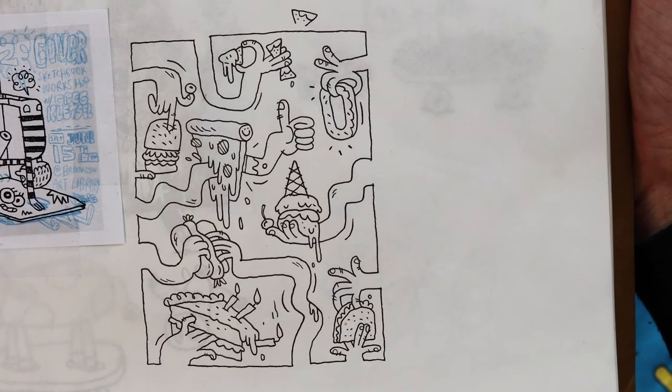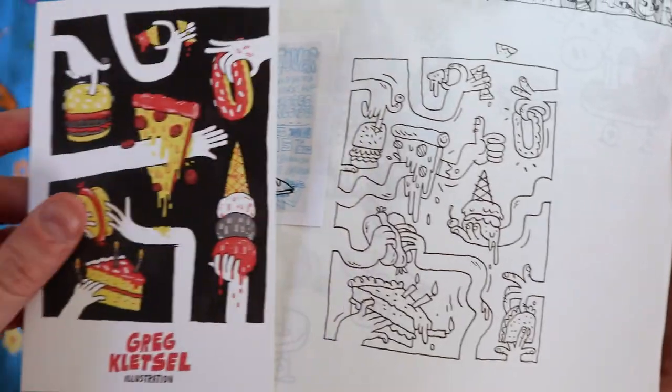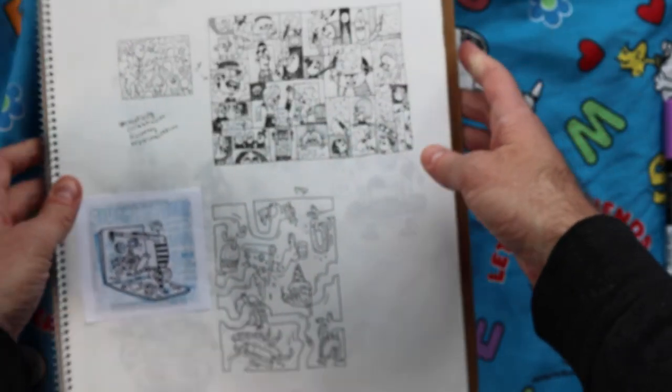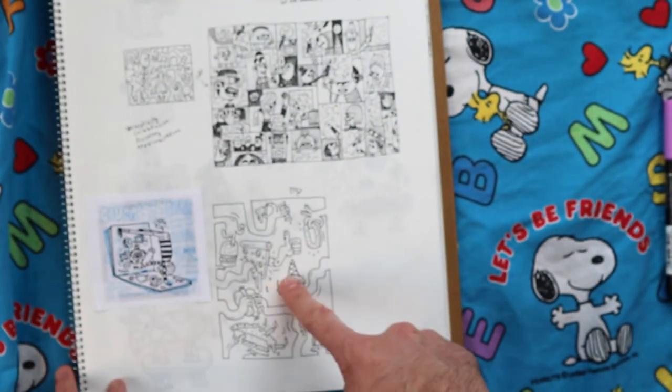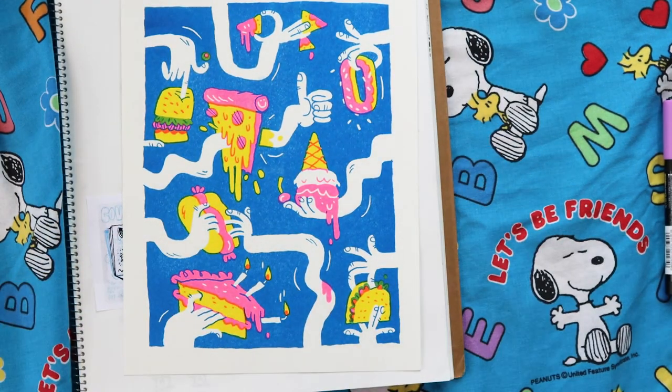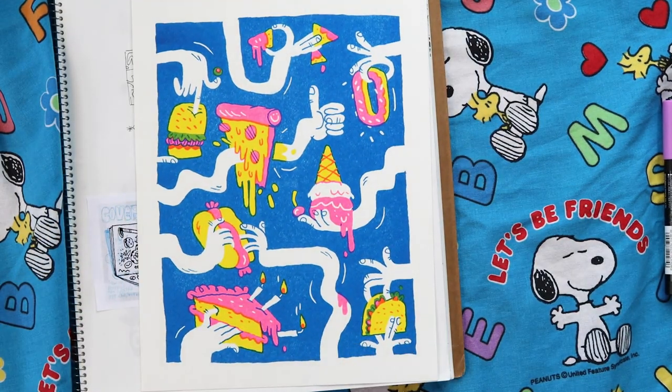This was an old piece that I did for a blog called Snacks Quarterly, and then I wanted to revisit that piece. So here's the finished version. This is on my Etsy shop — it's a risograph, three colors.